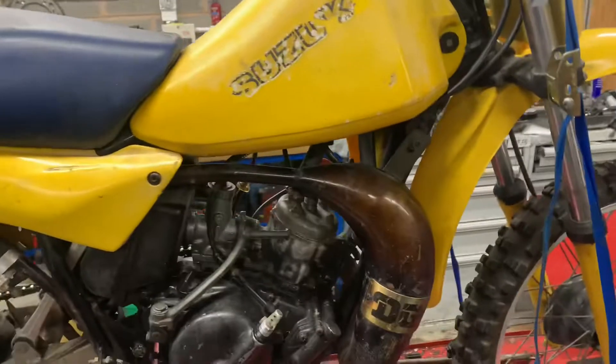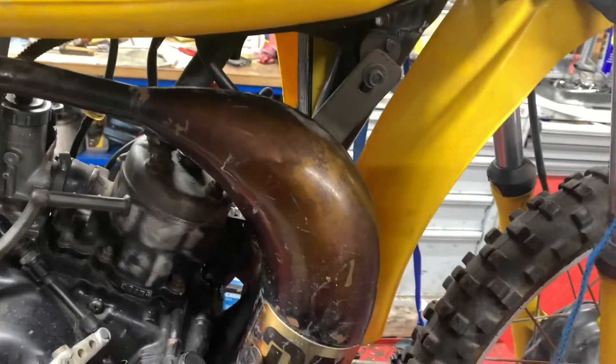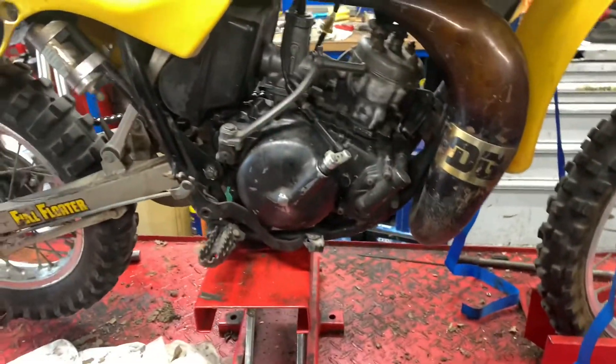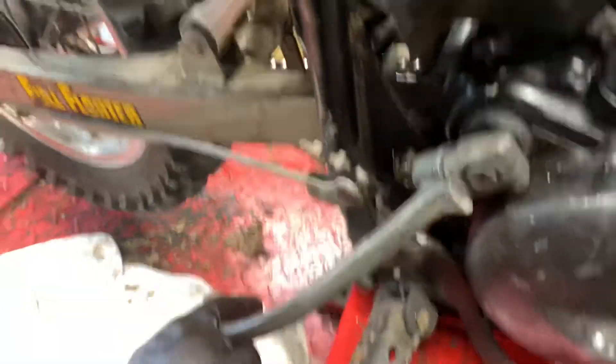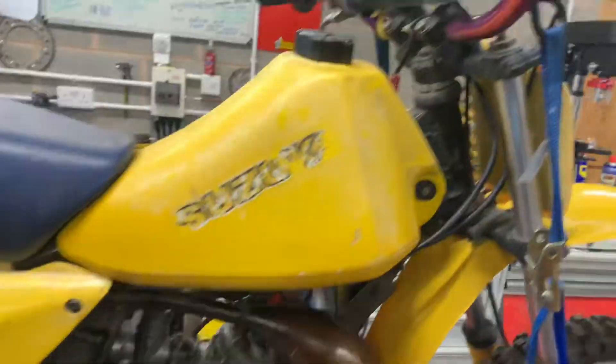It's got a nice DG pipe on it. I don't know whether it would have come out the factory like that with that coloured lacquer on it, but I think it looks really really nice. There is a dent in it down here, but the rest of the pipe looks decent. The engine casings look decent. I think someone has tried to clean the barrel and make it look silver but hasn't done a very good job and not got very far with it either.